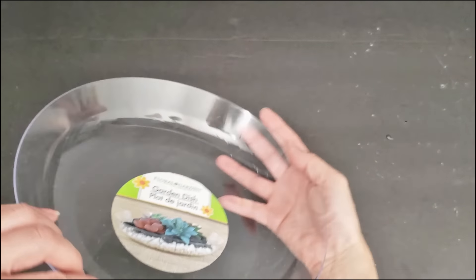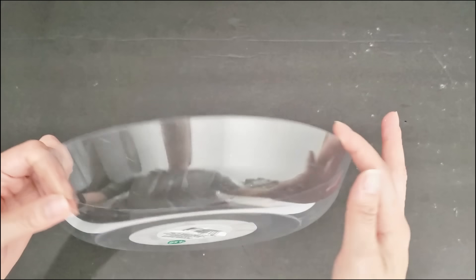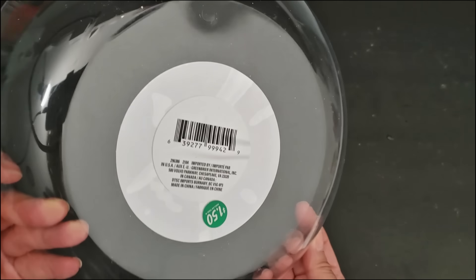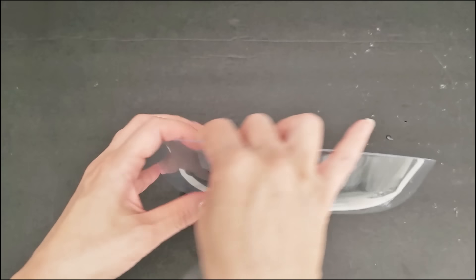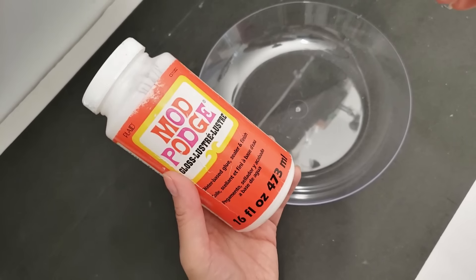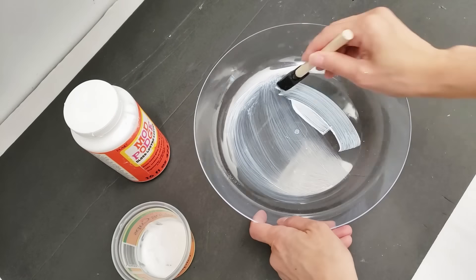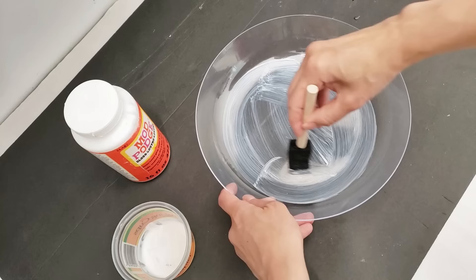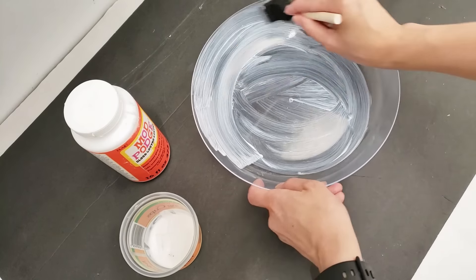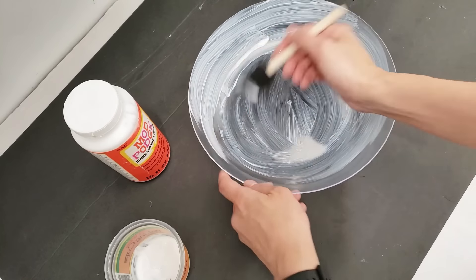And now let's continue with our second bowl design. Here I have a Dollar Tree garden dish — this one is round and rather flat, also clear and made of plastic, so it's very lightweight. Once again, we're going to be using Mod Podge, but this time we're going to apply the Mod Podge to the inside of the garden dish. I have only decoupaged once with Mod Podge many years ago; since then I mainly use it as a glue for glitter as well as a sealant over faux marble made from paint.